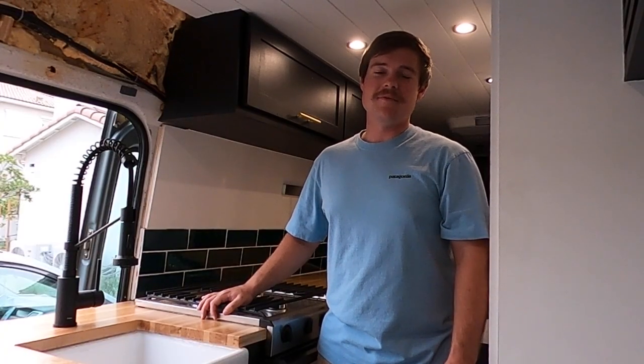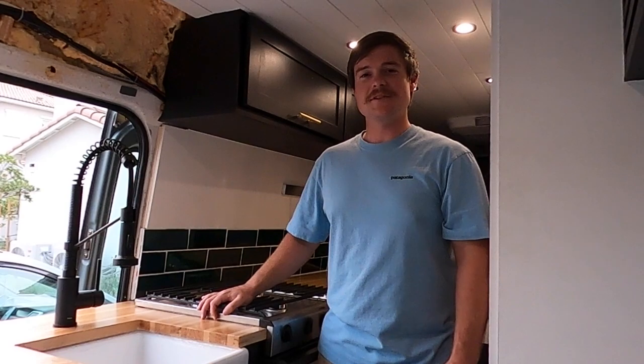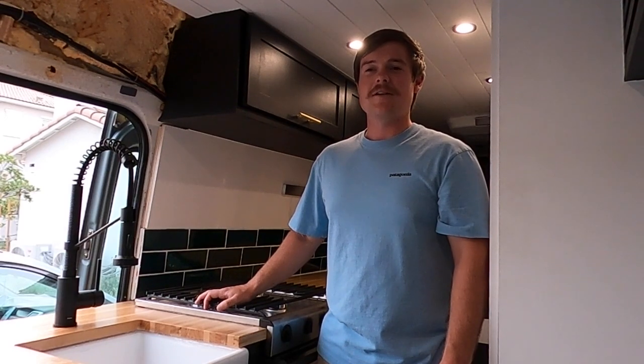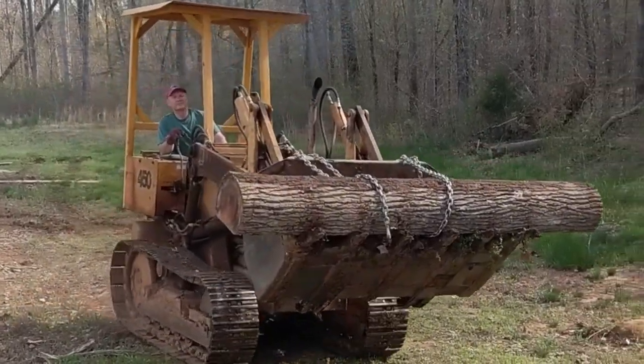Hey everybody, welcome to the Fur and Fam van build series where our goal is to give you the skills and the confidence to build your home on wheels. In today's episode we're gonna talk about how we took the tree that's in the bucket of this bulldozer and turned it into these beautiful countertops that we have in our van.